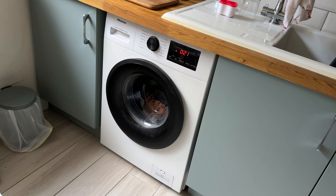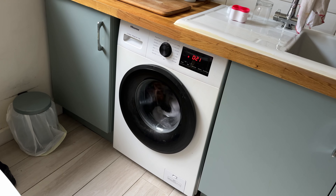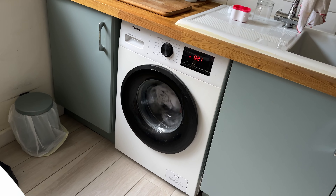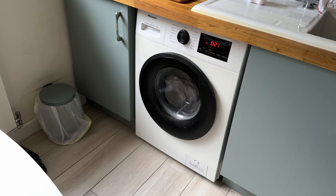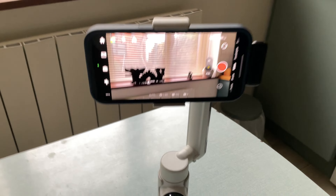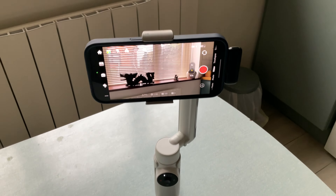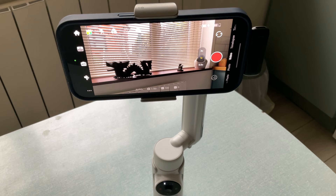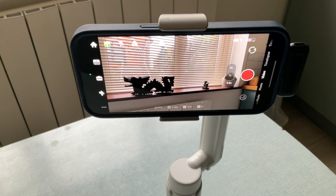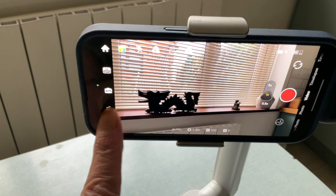I'm going to test out the ANC with the washing machine on. Unfortunately there's no wind, so I can't go outside. This is just the iPhone mic — this is what it sounds like. Now testing out the ANC with the washing machine on. This is what it sounds like with the washing machine on.